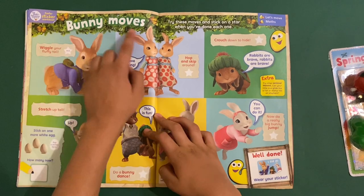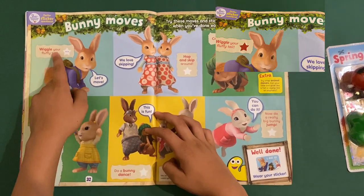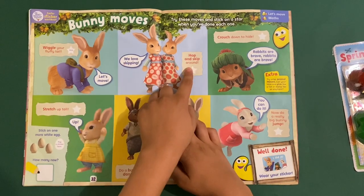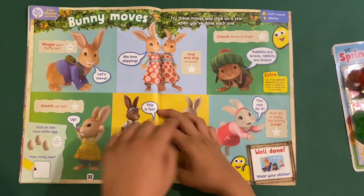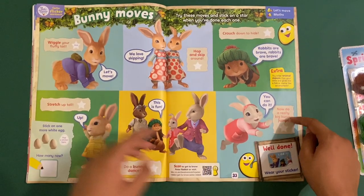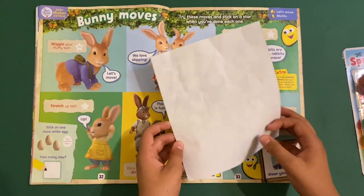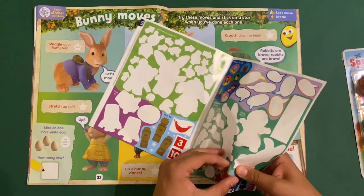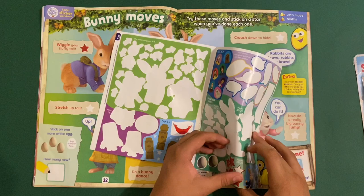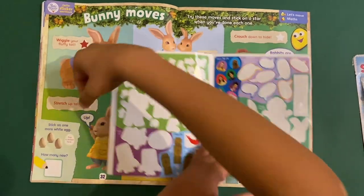Then we've got some bunny moods: wiggle your fluffy tail, hop and skip around, crouch down and hide, stretch up tall, do the bunny dance, and do a really big funny jump — boing! We can also stick some stars on. These are just normal stars, not reward stars.